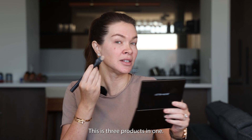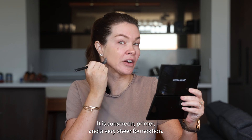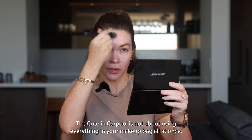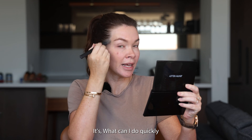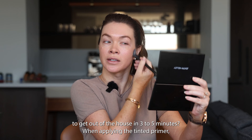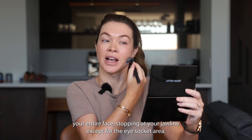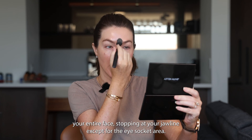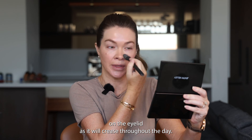Step one is the tinted primer. This is three products in one: it is sunscreen, primer, and a very sheer foundation. Cute in Carpool is not about using everything in your makeup bag all at once — it's what can I do quickly to get out of the house in three to five minutes. When applying the tinted primer, you want to put this all over your entire face, stopping at your jawline except for the eye socket area. Never put foundations or concealers on the eyelid as it will crease throughout the day.